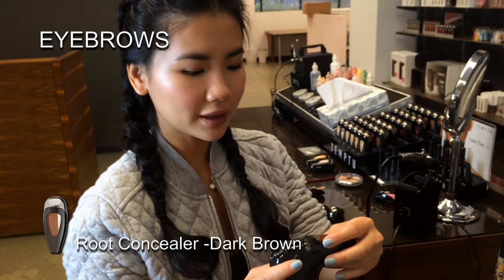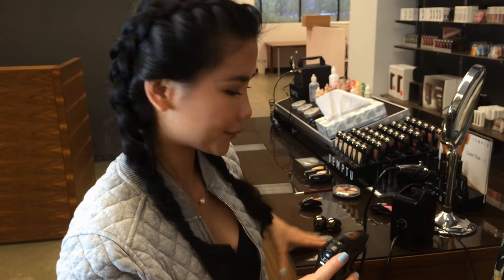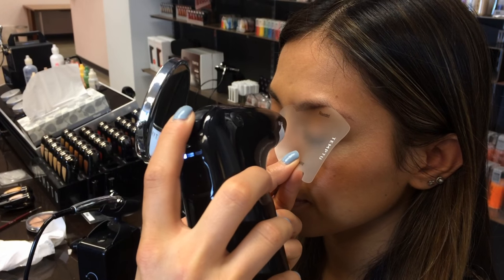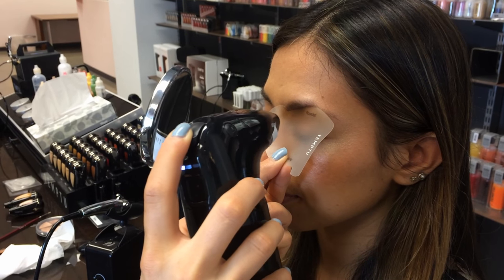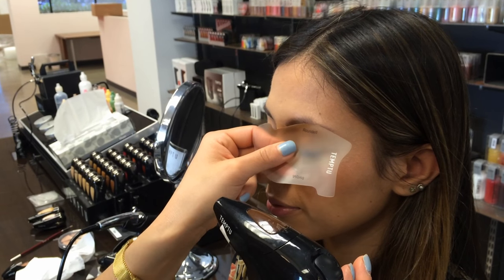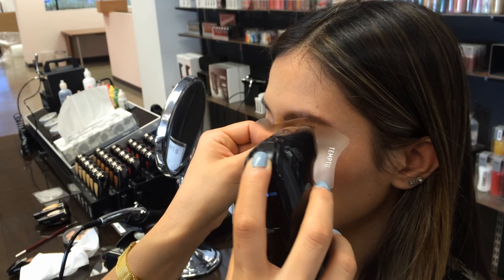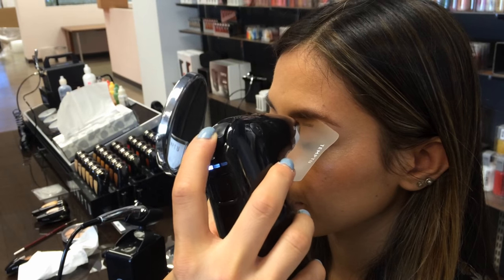I'm using the brand new product, the Root Concealer, to shape Jen's brow. It's kind of magical. I'm going to use it on the first setting. This is the dark brown color. I like to add a little bit more color in the center of the brow.